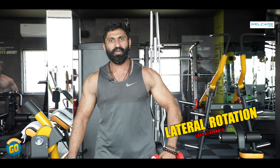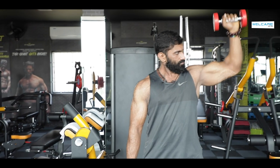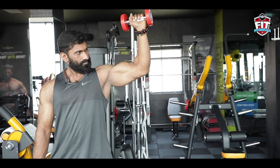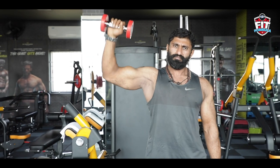For the second rotation, use your ball and socket joint in a lateral position. You can use the rotation to engage your rotator cuff. Use your forearm as a placeholder for this movement. This is 2 sets of 10 repetitions.